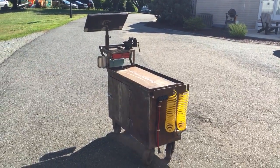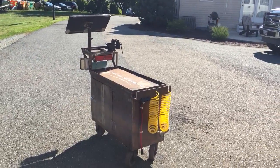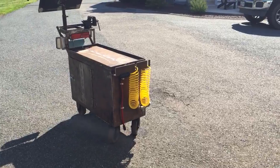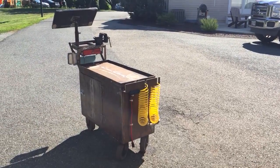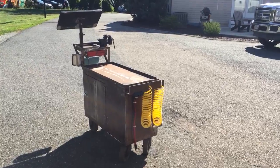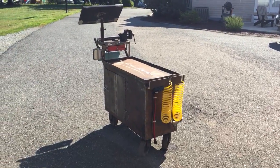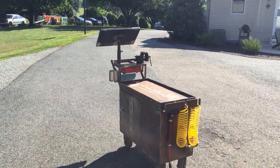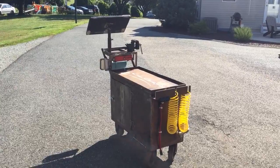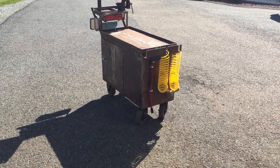I've used it a couple times and it works out really well — very much needed and glad to have it. Can't beat it for free. The only things I bought were two plastic airlines from Harbor Freight at $4 each, the air chucks, the extension cord, and the vise was $10 at a yard sale.